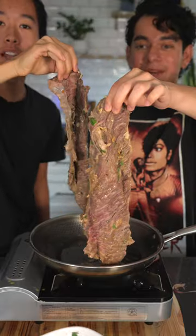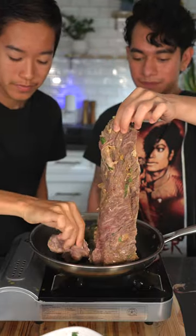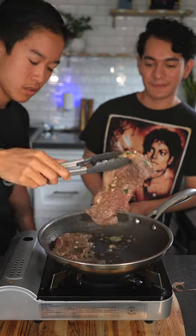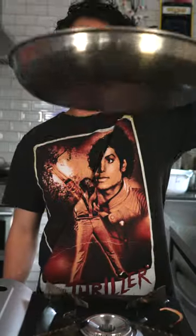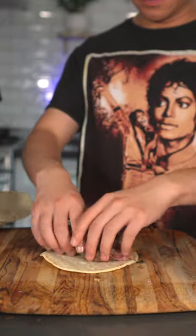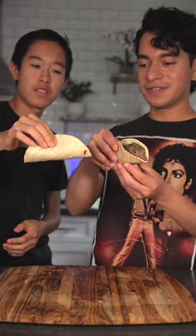We'll lay it in a pan. After about a minute we'll give it a flip. Once fully cooked, remove it from the heat. We'll slice against the grain — perfect medium rare. Cheers! This is absolutely delicious.